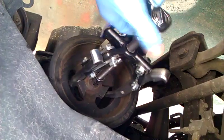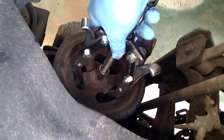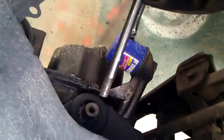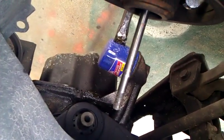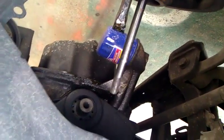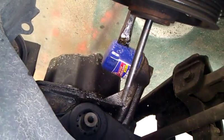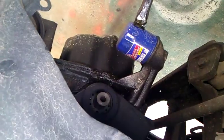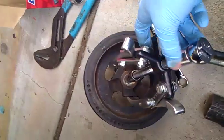And here you go — this is it. That's the bolt that I put in there. It's very skinny, but I knew it could withstand the pressure. And this is it right here — you see that? That's the harmonic pulley removed.